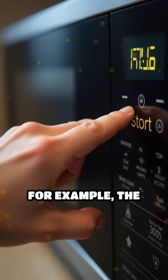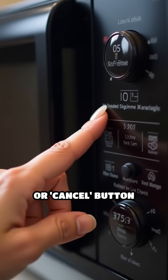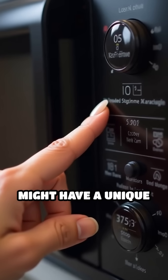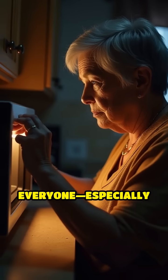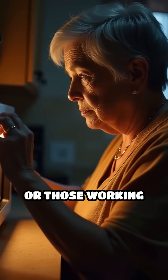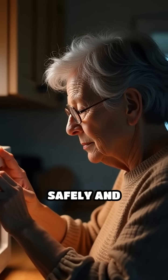For example, the Start button is often larger or has a raised surface, while the Stop or Cancel button might have a unique texture or be set apart from the others. This helps everyone, especially people with visual impairments or those working in low-light kitchens, operate the microwave safely and efficiently.